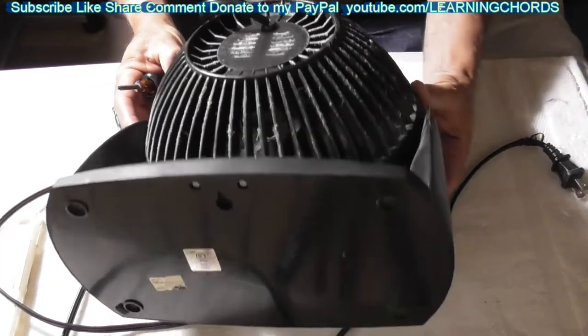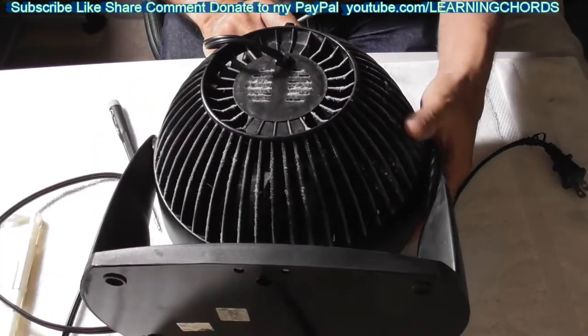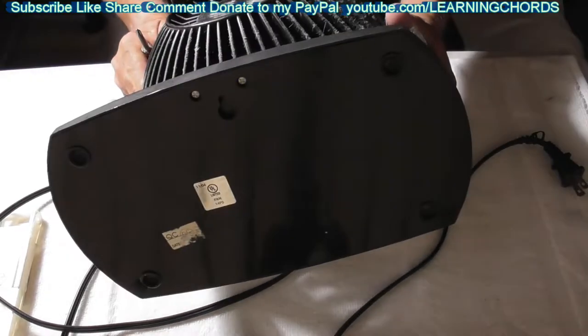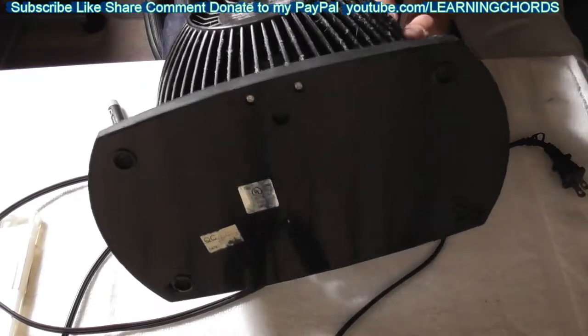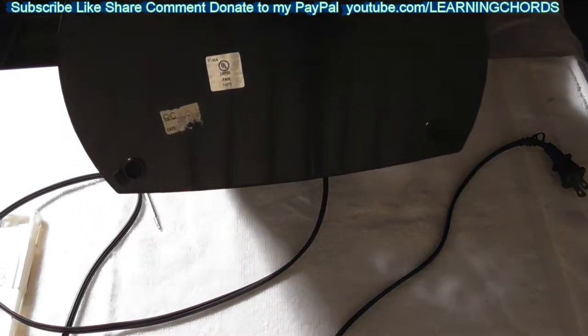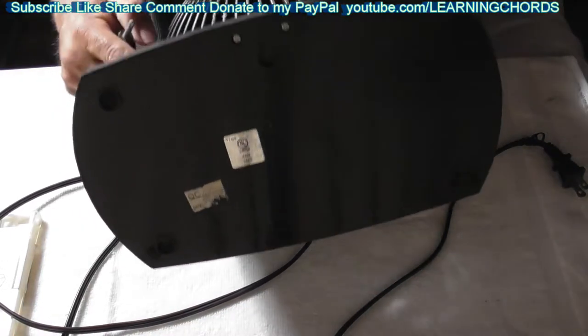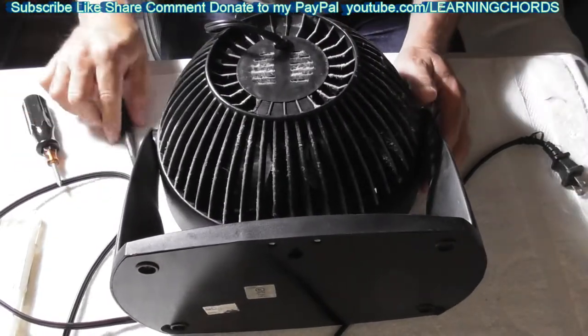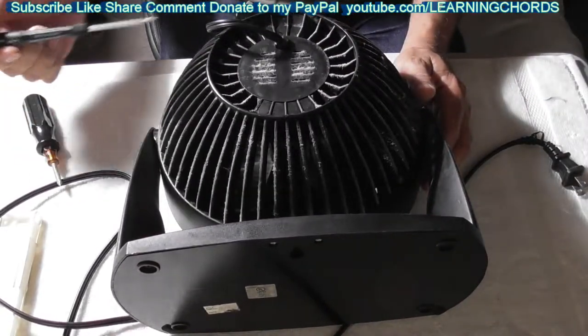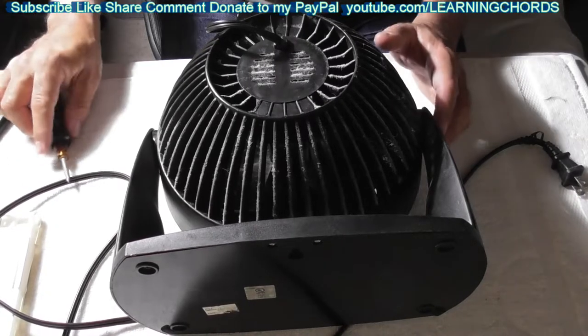We've got one on the top. We have one at the 12 o'clock, one at about the 2 o'clock, one at about the 7 o'clock. We have Phillips screws. On the bottom at 6 o'clock, we have a T10. It looks like a T10 security, but it's a T10.